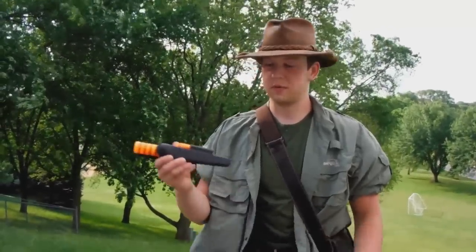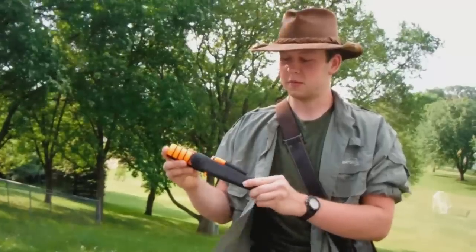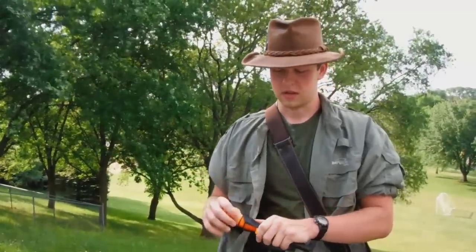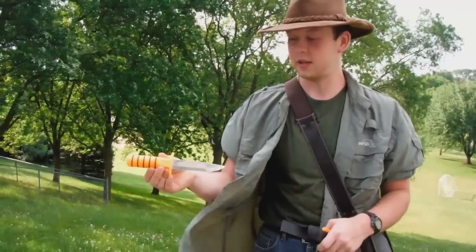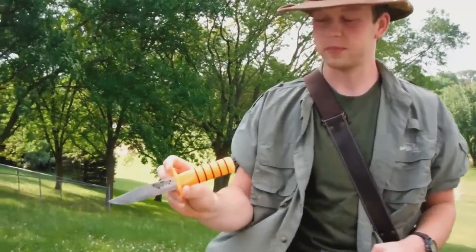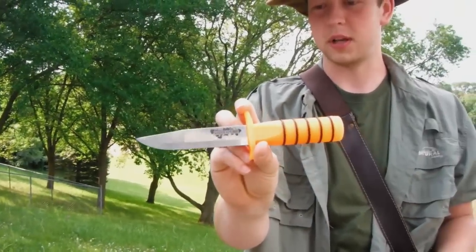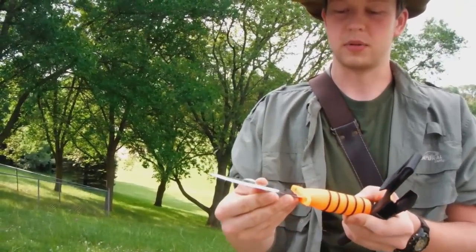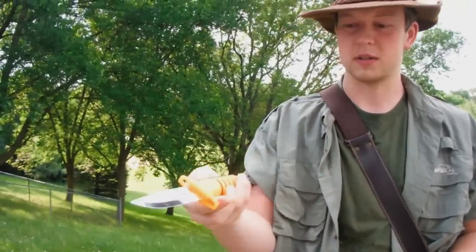Hello, I'm Indigo Bunting and today we're going to be doing a review of the Cold Steel Survival Edge. This knife is new for 2012. It comes in orange and black — I obviously have the orange model here. It's got a 5-inch stainless steel blade, which like most Cold Steel knives is sharp enough to shave with out of the box.